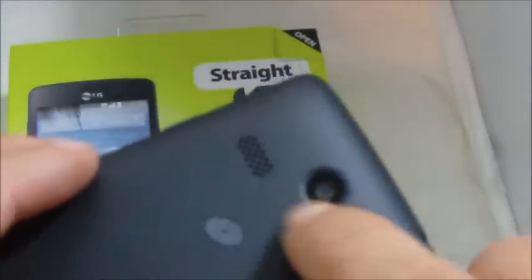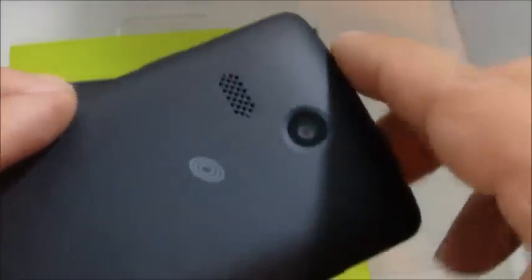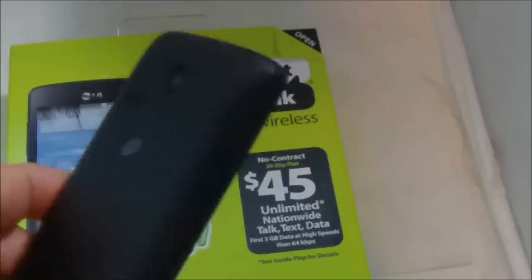On the back you can see the camera — there is no LED flash on this one. There's a speaker which has pretty good placement, and this phone does have pretty good sound quality. The back is a textured plastic and it's all flat black with no trim or anything fancy.